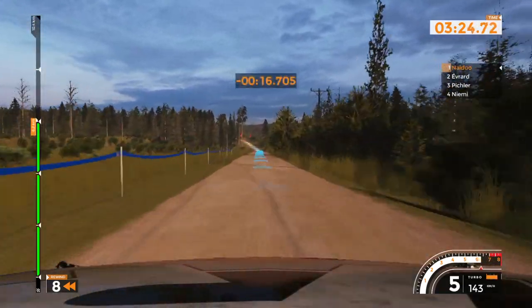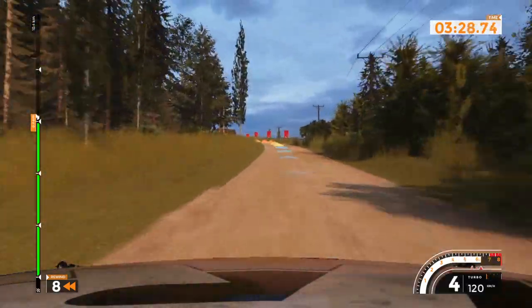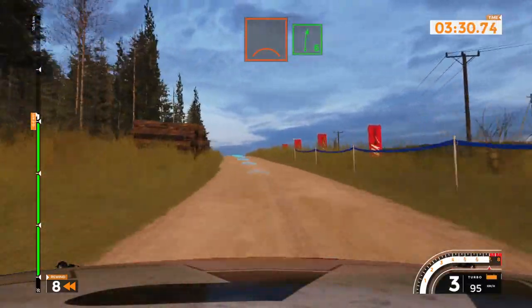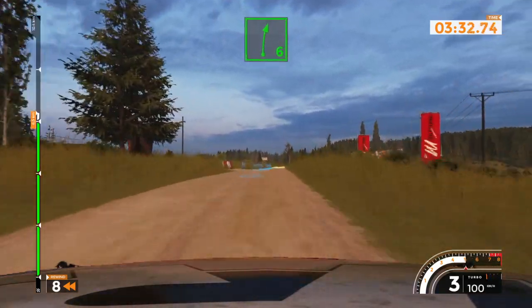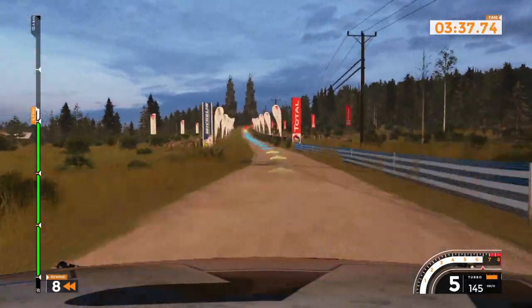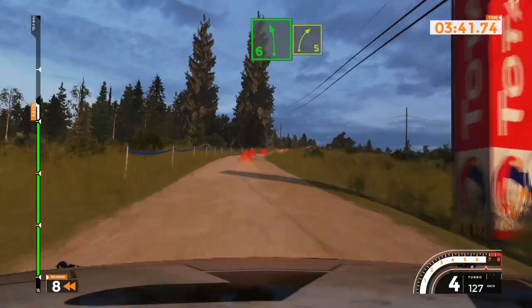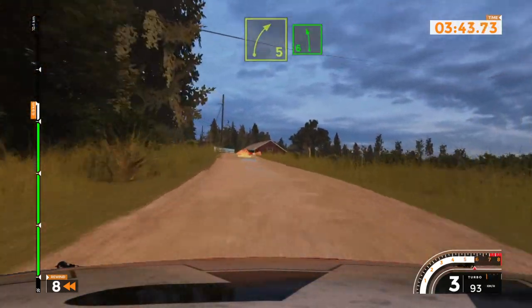Left 6 long, 90. 80, crest. And right 6 long, 80. Left 6, 160. Right 5 at the left 6 and right 5. Left 6 tightens into caution. Right 3, keep out, 190.